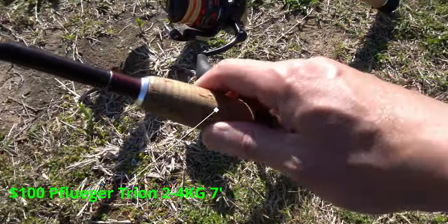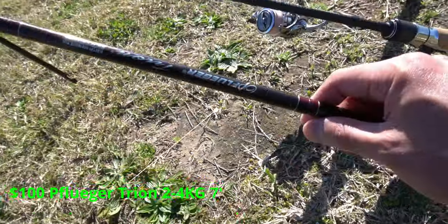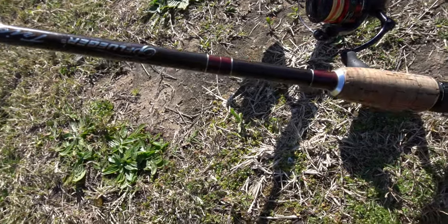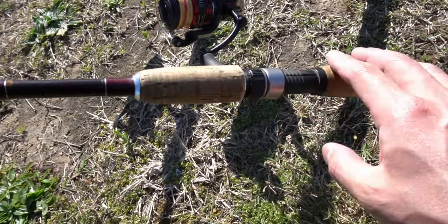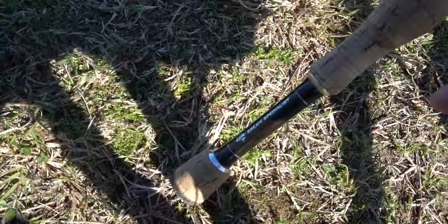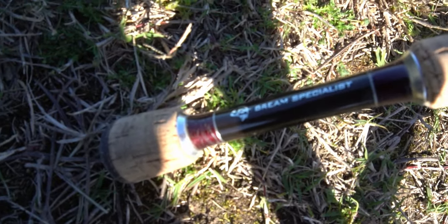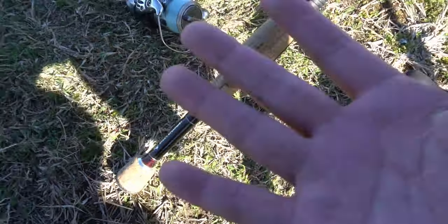The same thing goes for the rods. Before I summarize my thoughts on price versus performance for the reels, let's quickly run through the rods. On this $80 to $100 Fugatron trycon combo, you're getting HM45 — high modulus graphite — which is obviously what you need when you get a combo for fishing. This one's called the Brim Specialist, and that's why I got it — it's a brim rod.